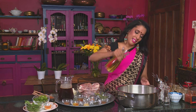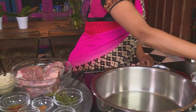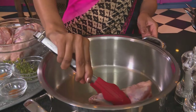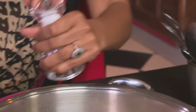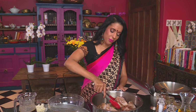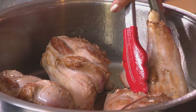Starting out with the lamb shanks — add some sunflower oil to a heated pan. Add the lamb shanks to the pan. Season the lamb with salt. Seal the lamb shanks so they stay juicy and tender. That looks about right. Remove the shanks from the pan.